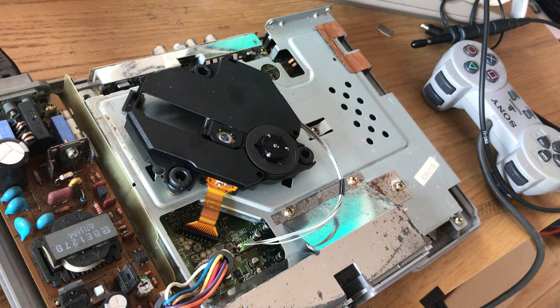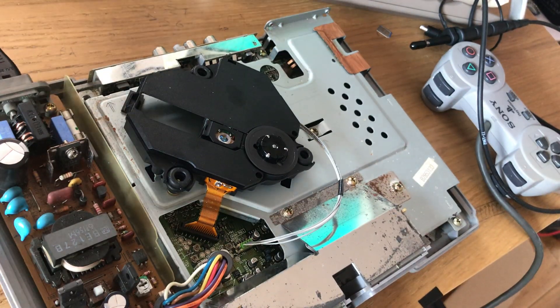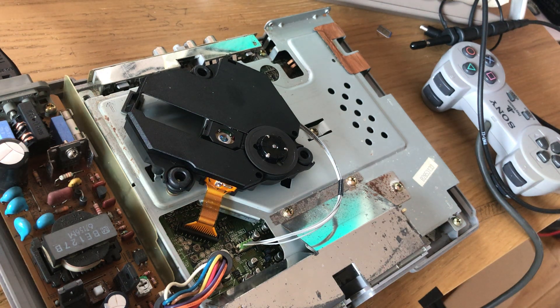In order to adjust our focus and tracking gain, we're going to need to play a CD in this.